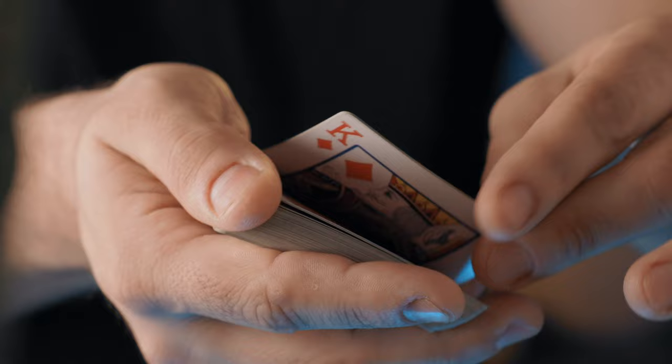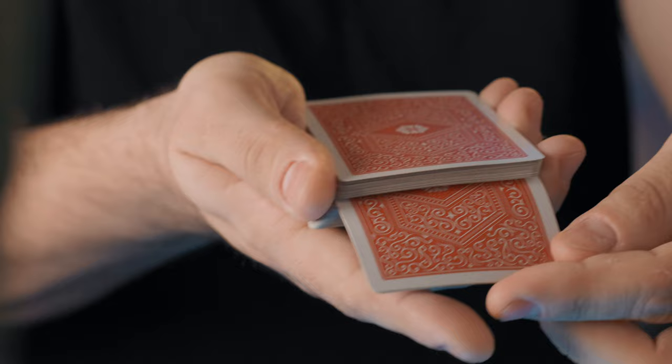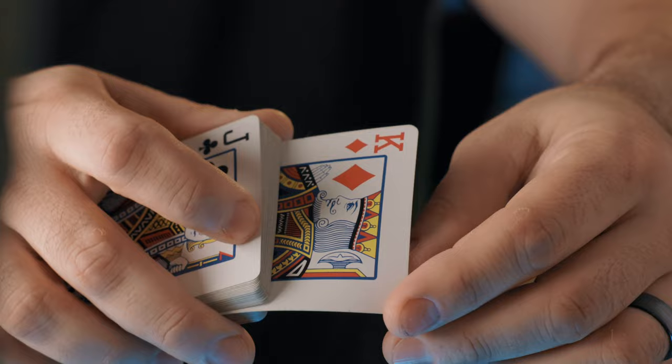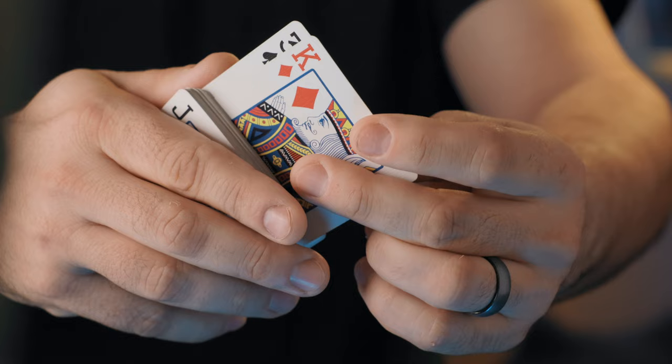In one continuous motion after the display, we're going to riffle down the side of the deck about halfway through, or a little bit less if you want to make it easier on yourself. Then you're going to slide that card inside the middle and leave it out-jogged. I like to continue to hold that card as I turn my wrist over to show them that the card is really in the center. Notice how my index finger and middle finger are still contacting the King of Diamonds — it is that middle finger that is going to help you slide out the card so that we can steal it and then later deposit it on top of the deck.